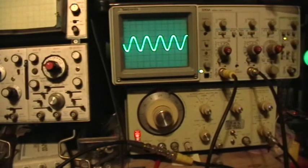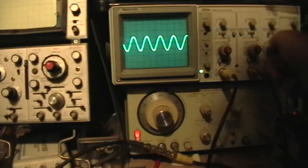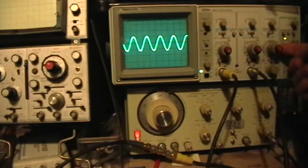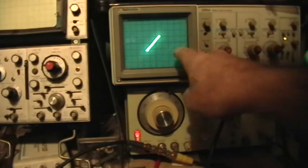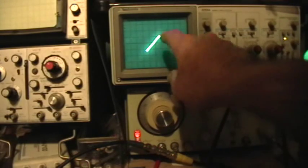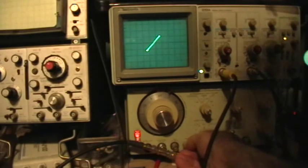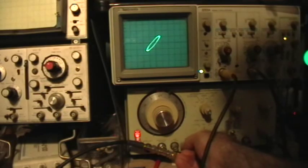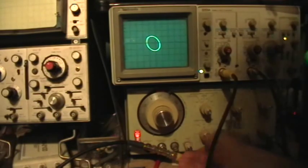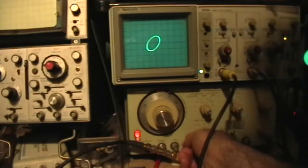Now let's see if we can get an XY display. I'm going to turn the scope's time base knob all the way down to the XY mode, and now you can see that we have a diagonal line there with just a little bit of split, so we're not perfectly in phase. If I adjust the phase control now you can see that we go from that kind of a circle to that kind of a circle. The major axis of this ellipse indicates the direction in which the signals are lagging or leading.